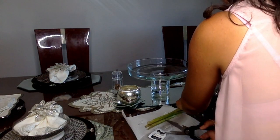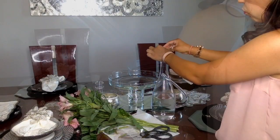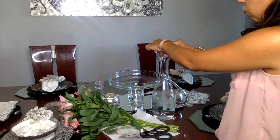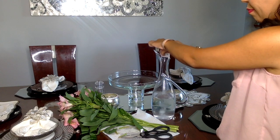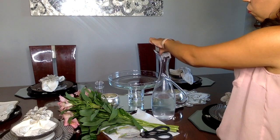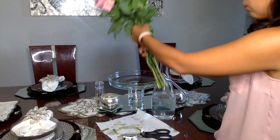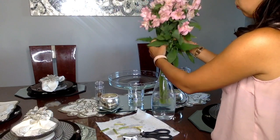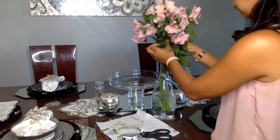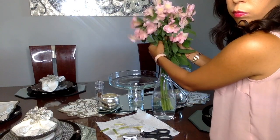I'm using my water pitcher as a vase to hold my flowers. Always think outside the box — I'm using a water pitcher for my vase and a cake stand to house my salad. There are never any rules when you're setting up decor and entertaining. Use what you've got and make the best of what you have.